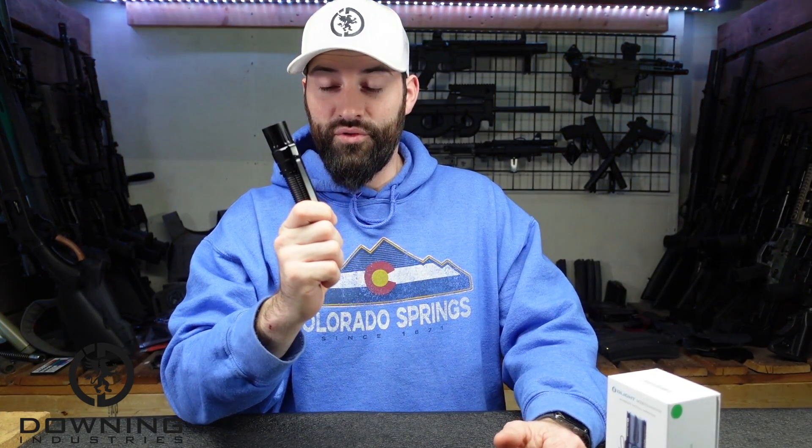Hey guys, what's up? Today we're going to go over another flashlight. Yes, it is an Olight, but we're going to do it quick. Quick and simple. Let's do it.